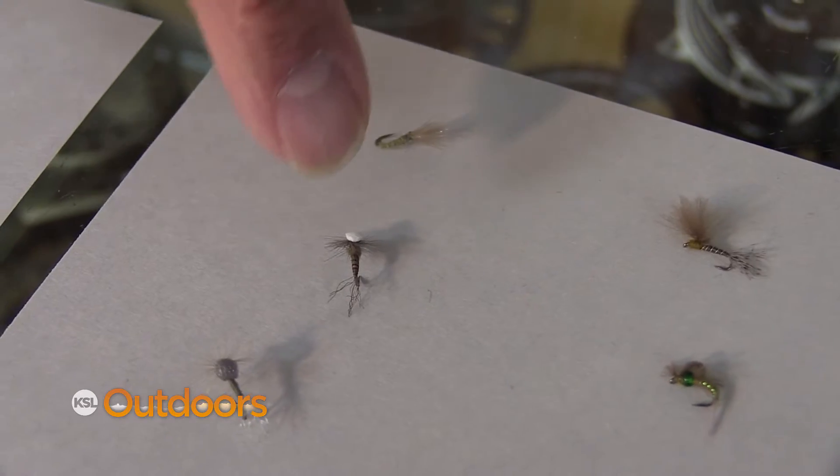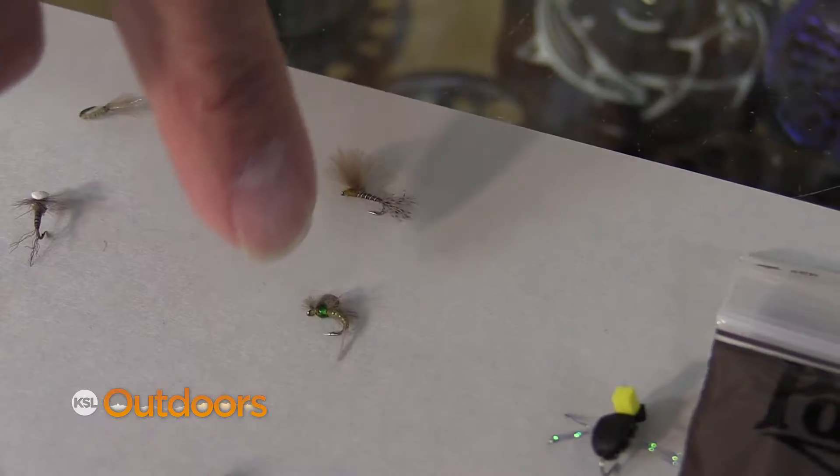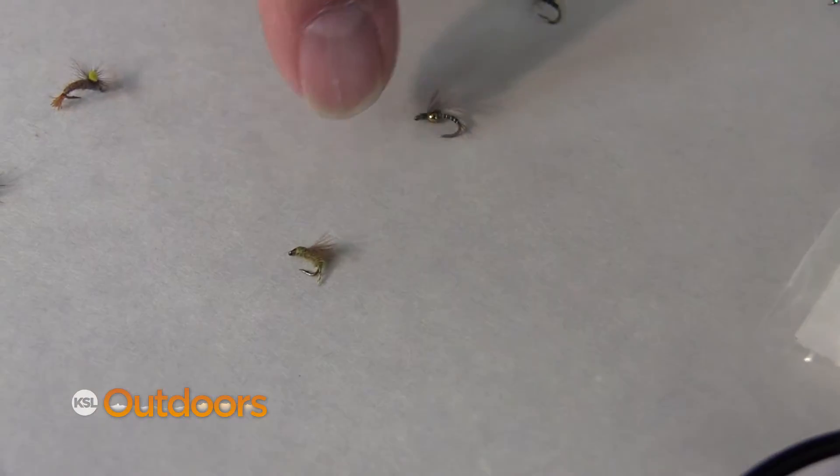Now the blue wings sometimes struggle in their hatch. They'll either hang in the surface for a long time and a fly like this can work well, or they struggle and get trapped and drowned and a fly like this works well. The trouble with this is seeing when there's a hit.